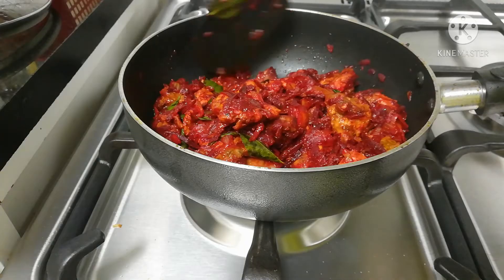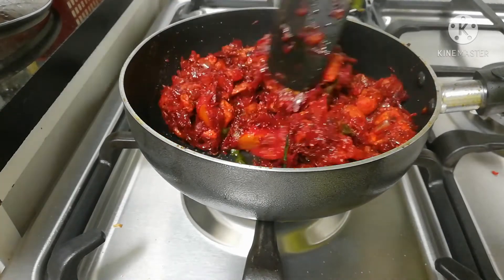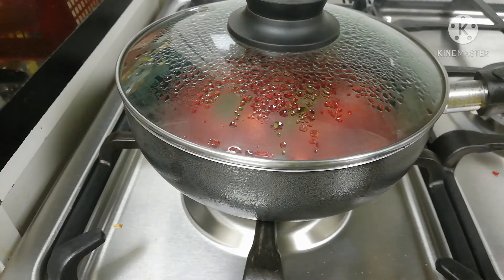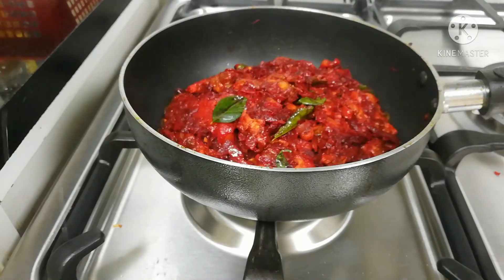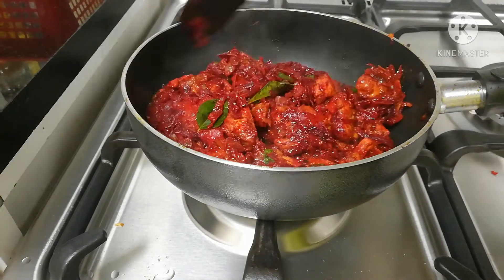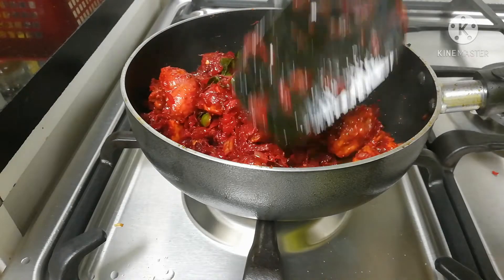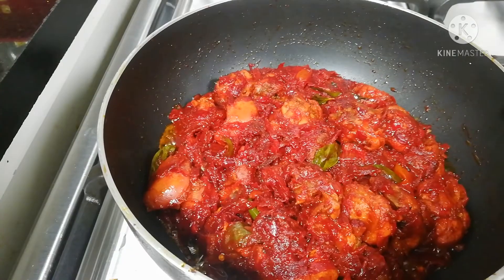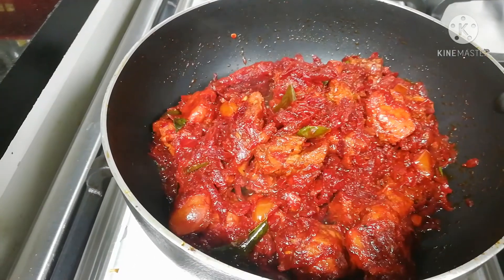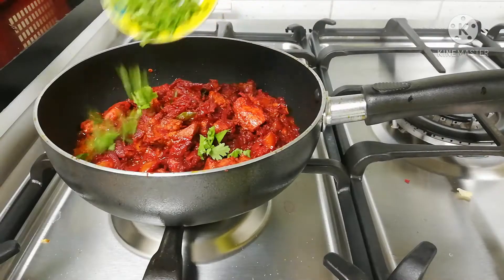Mix it all well. There will be a color and flavor with the chicken. Let's cook it on a low flame. Put it in lightly. Next, we'll mix the chicken. Now we are ready to serve the beetroot chicken.